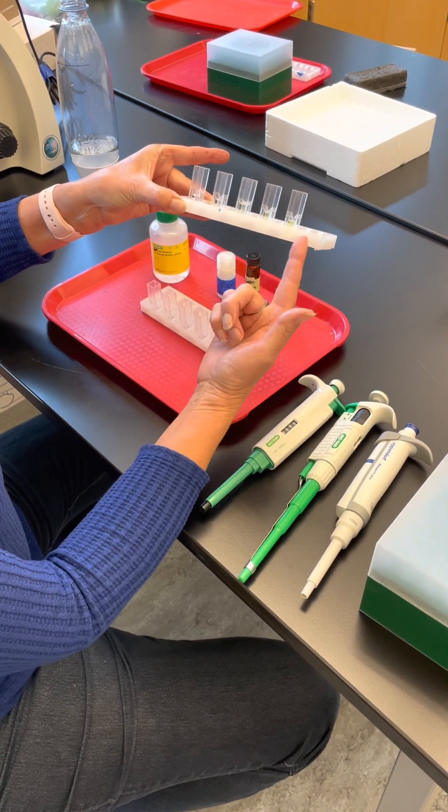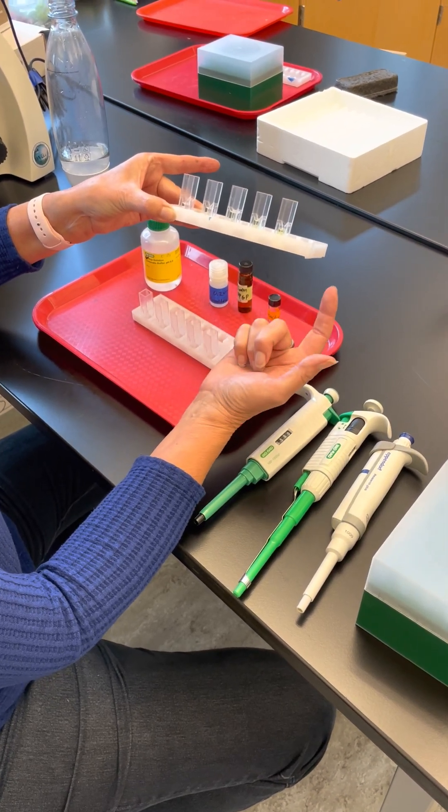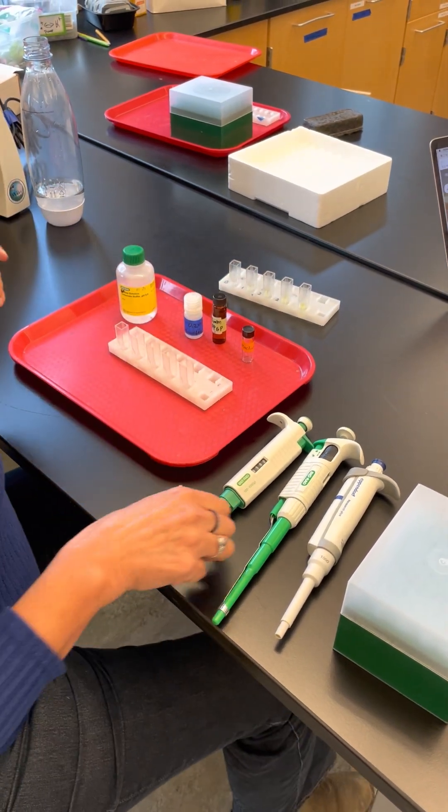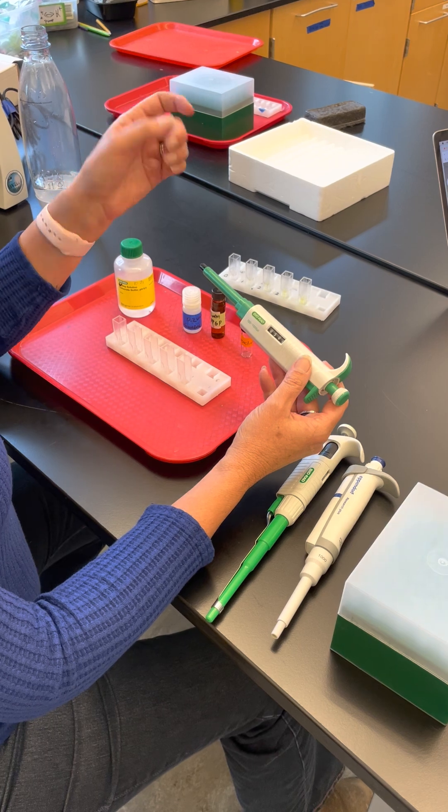As the product is being produced, you're going to see more and more of this yellow color. First of all, you're going to have some practice in using micropipettes.